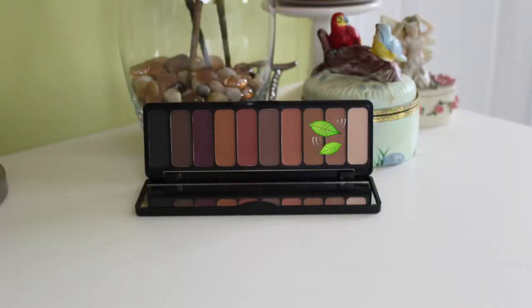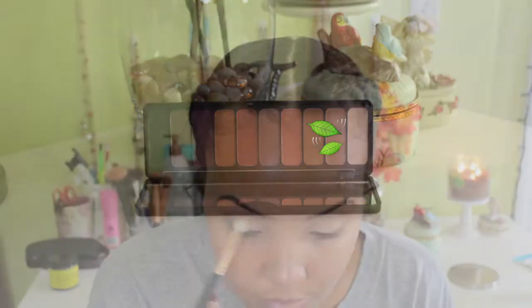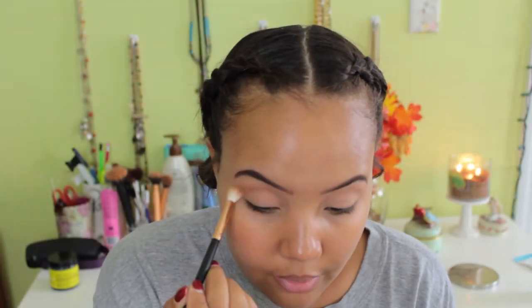I'm also setting that with Maybelline Fit Me loose powder in the shade Medium. I love this — it just gives my skin a blank canvas for eyeshadow. I already have my eyebrows done to keep this video shorter. I'm using an ELF brush to completely coat the whole eye.